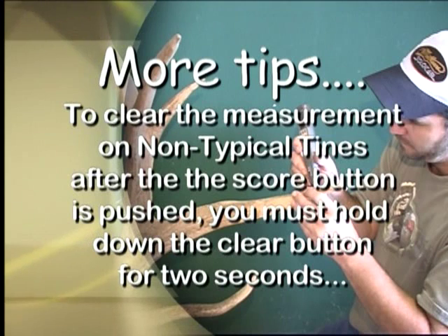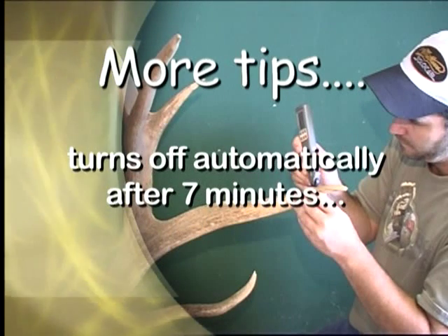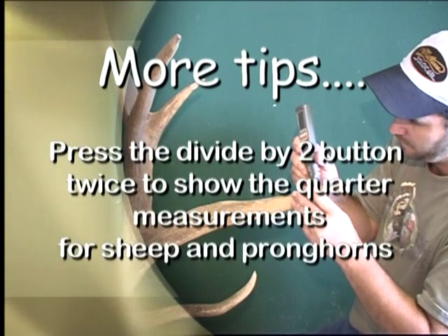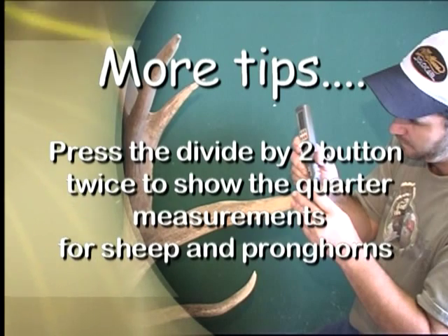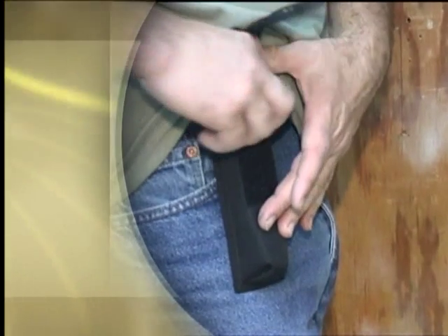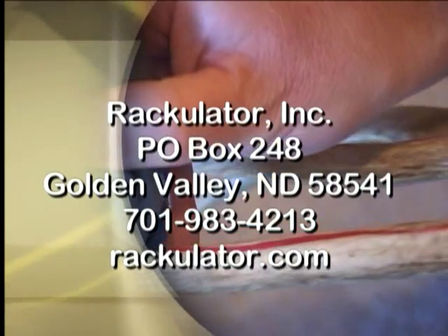Also remember that on non-typical tines, to clear the measurement after the score button is pushed, you have to hold down the clear button for two seconds. Also remember that your Rackulator will automatically shut off after seven minutes of non-use. When needing the quarter measurements for sheep and pronghorns, first roll the wheel or use the tape to find the longest horn, then press the divide-by-two button twice — this will show the quarter measurement. If you're interested in one of our cases, please see your local dealer or look us up on the web. We'll see you next time.